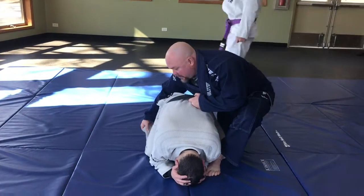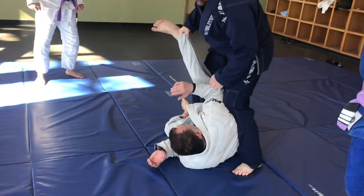But from here, I'm going to grab here just like before. And I pull him this way.